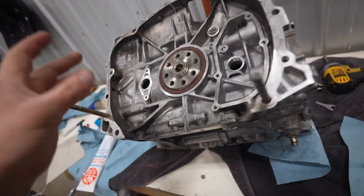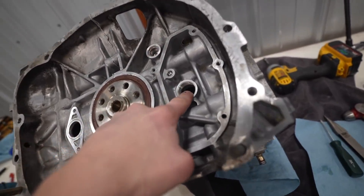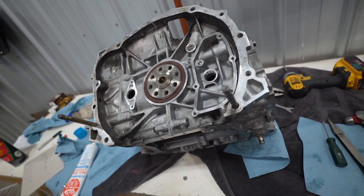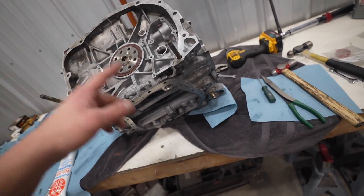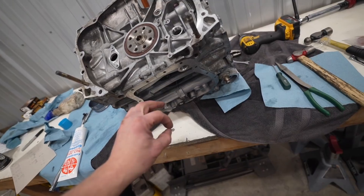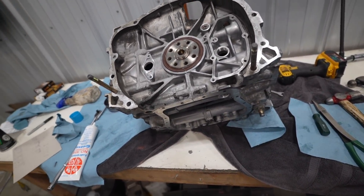We have all the pistons in. We need to go ahead and get this cover on, that cap, the back cover, and then there's two caps that go on the front as well. Once all of those are installed I can get this thing on the engine stand and we can move on to the cylinder heads. I can't do the oil pickup or baffle or pan yet — I do not have the O-rings for the oil pickup tube, so we'll have to grab those tomorrow, but that's not a big deal.